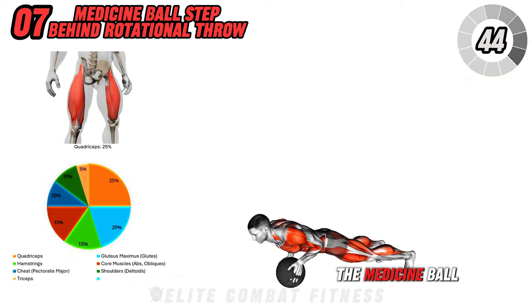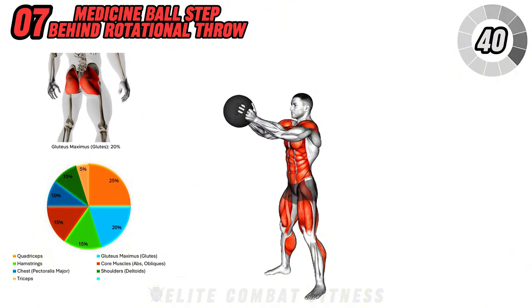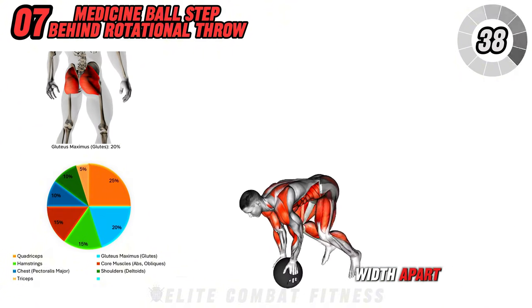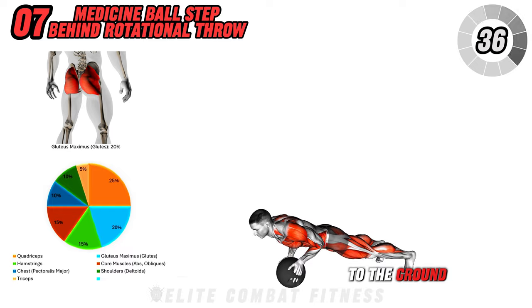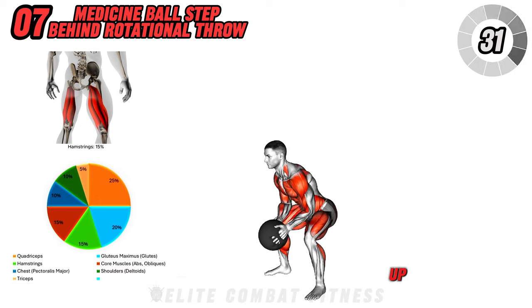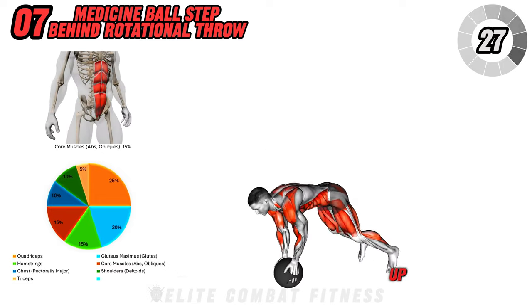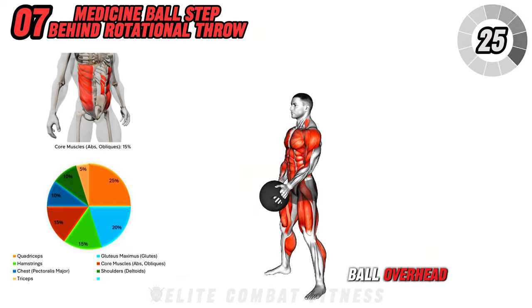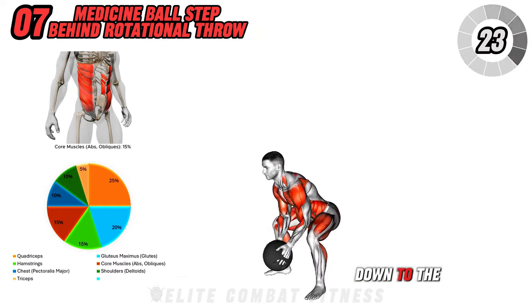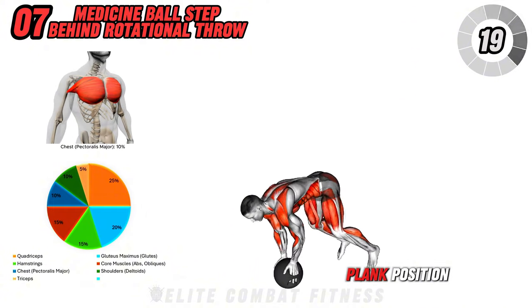Next up is the Medicine Ball Slam Burpee. Hold a medicine ball with both hands and stand with your feet shoulder-width apart. Lower the ball to the ground and drop into a plank position by kicking your feet back. Perform a push-up, then bring your feet back to your hands and explosively stand up, raising the medicine ball overhead. Slam the ball down to the ground as hard as you can, then immediately drop back into the plank position to repeat.